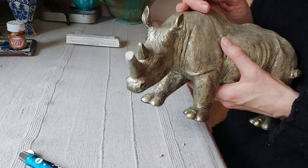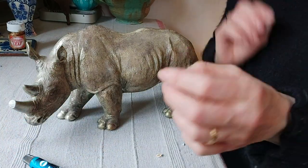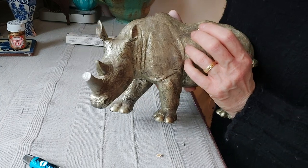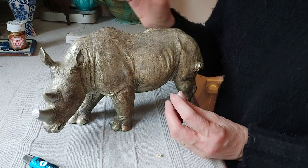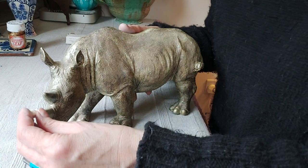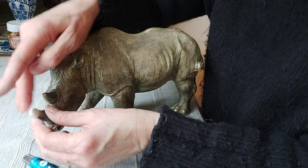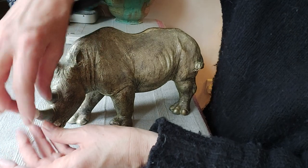Once the glue is on, we're going to take our piece of Milliput. I just wanted to quickly say he's actually made of resin, so he's not ceramic and he's not porcelain or pottery. I just want to show you that you can use these techniques on other materials — Milliput and these products work on the same principle. You could use it on plastic resin, or on bronze sometimes if you've got a bronze figure that's chipped.